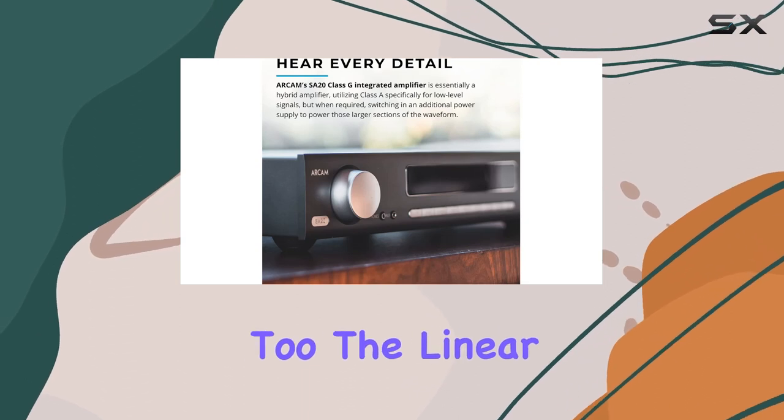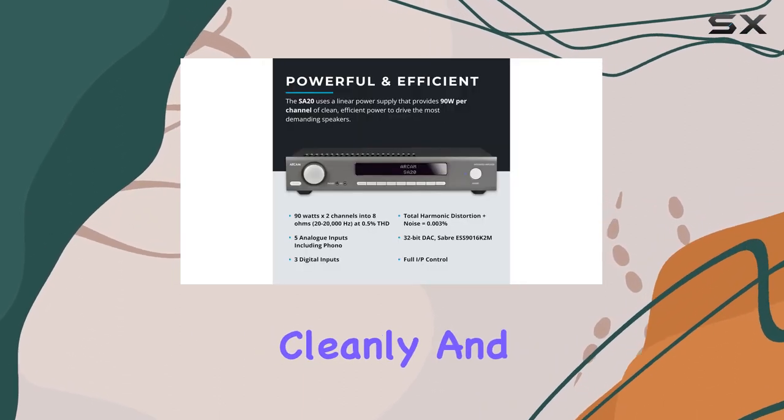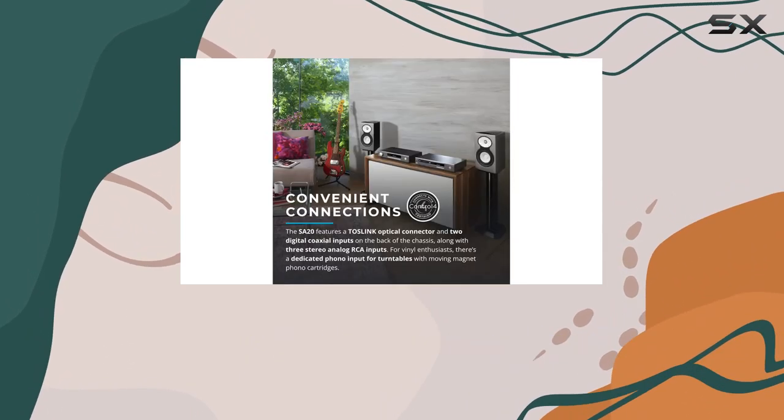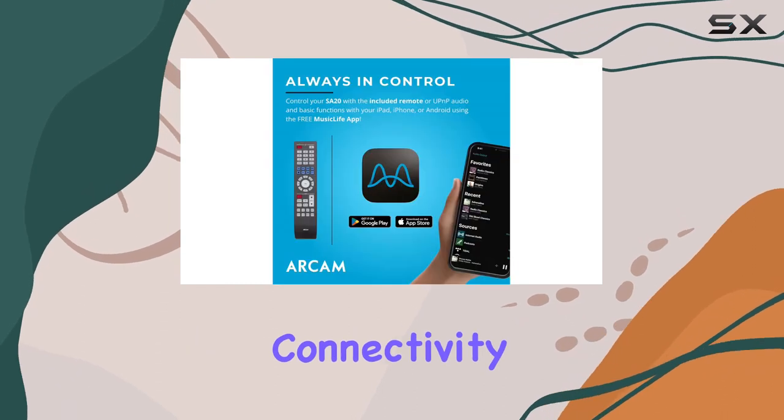But it's not just about power — it's about efficiency too. The linear power supply ensures that the 90 watts are delivered cleanly and efficiently, effortlessly driving even the most demanding speakers. It's like being in the front row of a live performance.